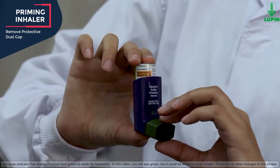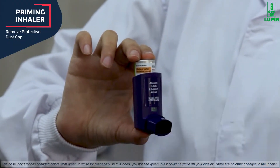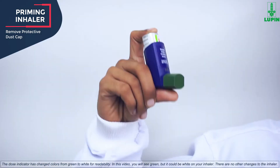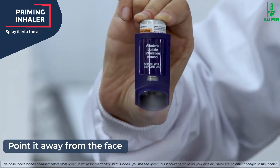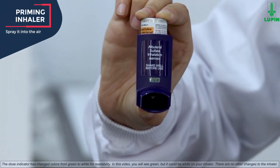The first step is to remove the protective dust cap from the mouthpiece. Hold the inhaler upright and away from your face and shake it well. Then push the canister all the way down to release a spray into the air.